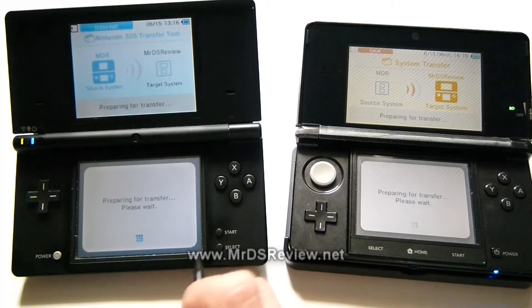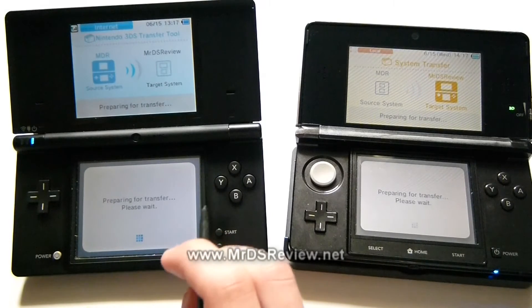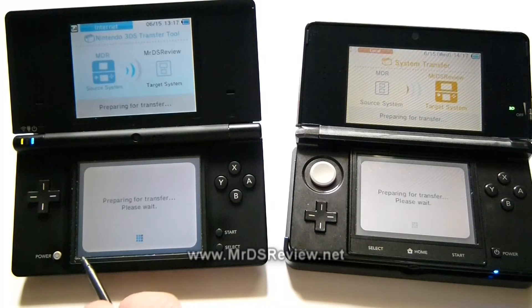One thing I should mention: you will lose your save data on your DSiWare, and it will also be deleted from your Nintendo DSi. I tested with some software earlier, so for the most part I'm actually going to keep some of my software on the DSi — some just temporarily.